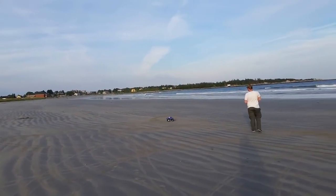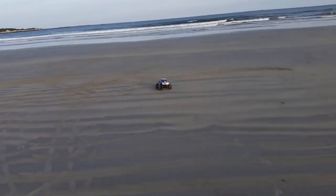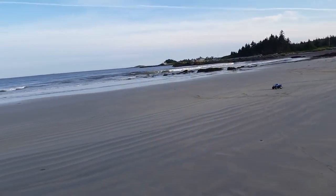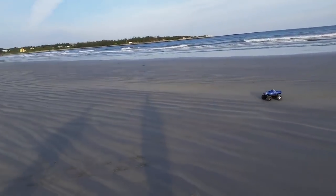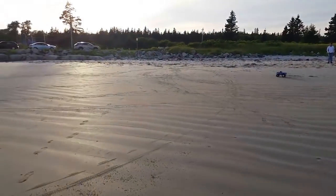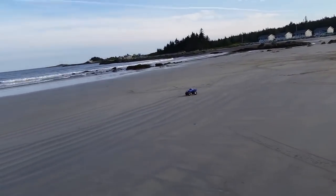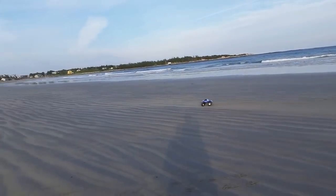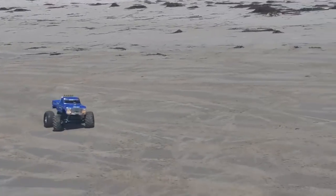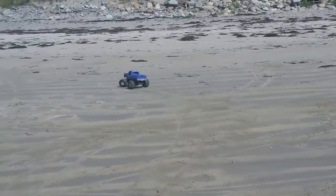Another very nice feature of Bigfoot is that it has an integrated cooling fan that pulls air through the motor to help with faster speeds and longer running times, as well as possibly extending the overall life of the motor. Bigfoot also offers a very comfortable four inches of ground clearance, which is really a whole lot more than what I needed for my beach driving test, but that would actually come in very handy for jumping or tackling rougher terrain than smooth beach sand.